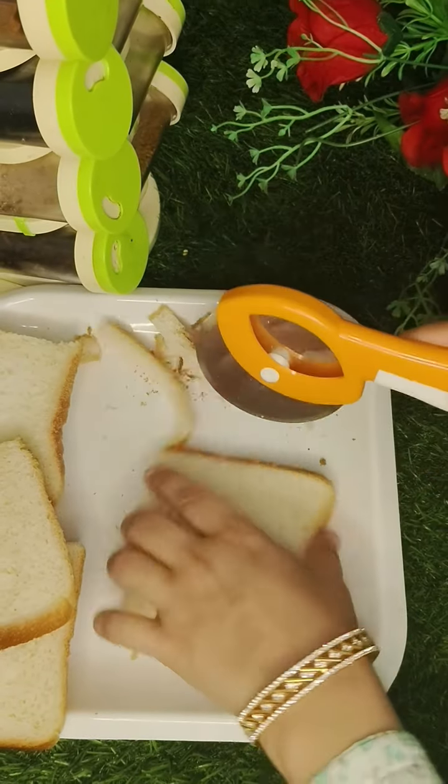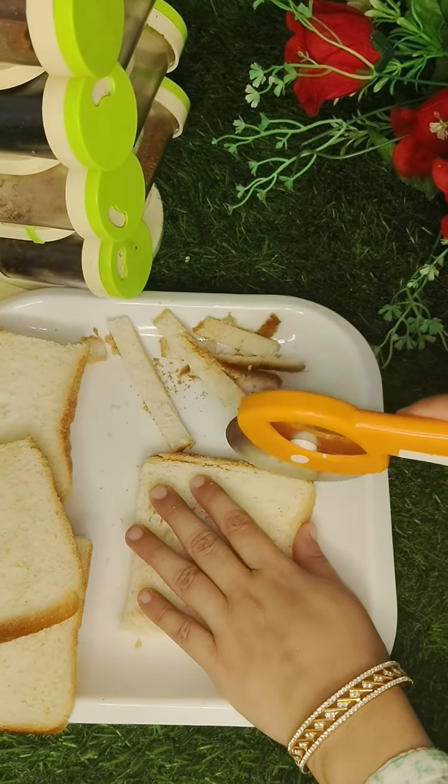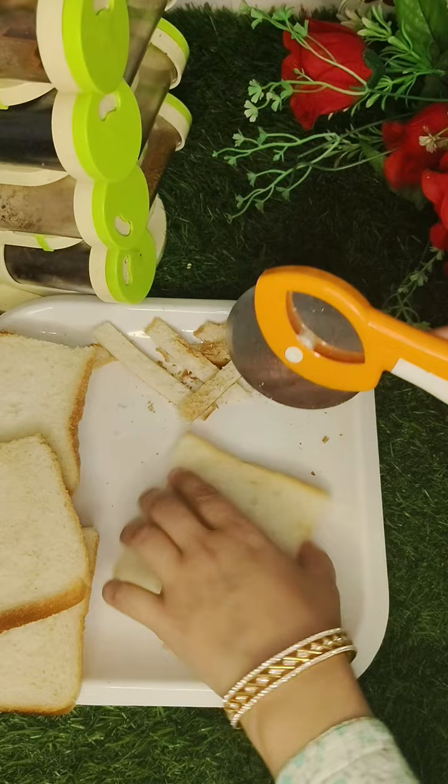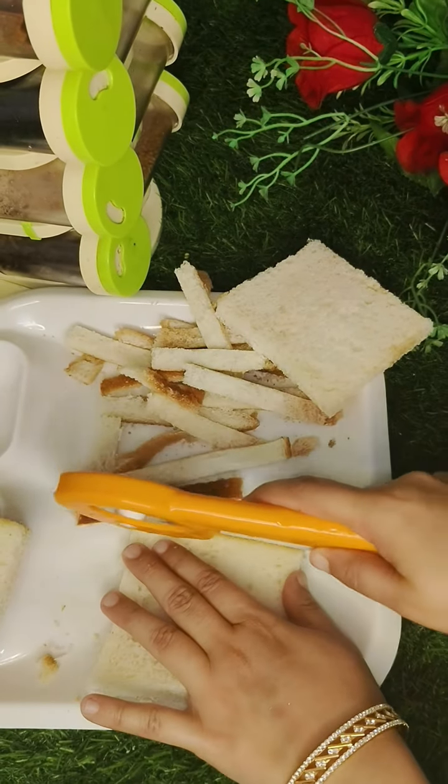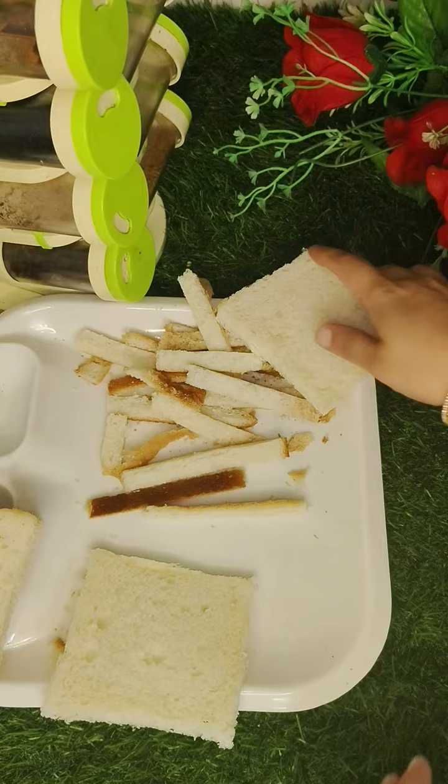Hello, my UD family! Welcome to my channel. I am Aisha Khan, and today I am making a cheese sandwich recipe which is very tasty and tempting. I will tell you only 2 ingredients.